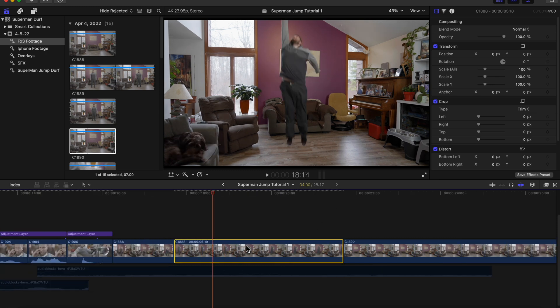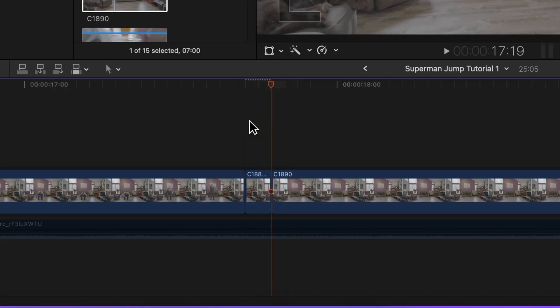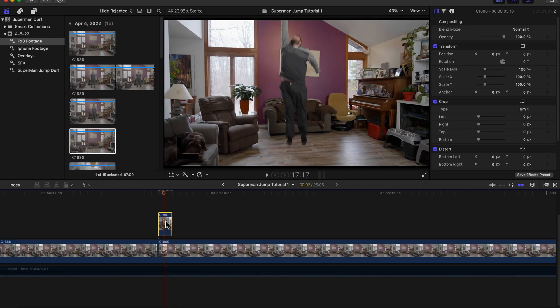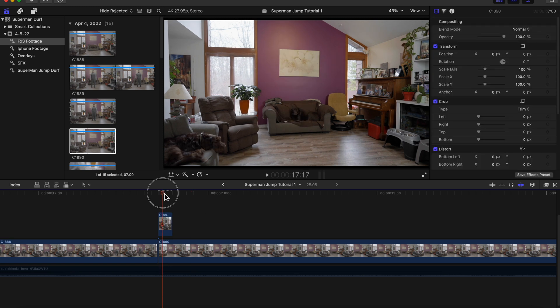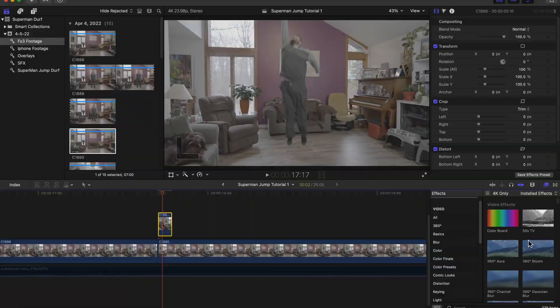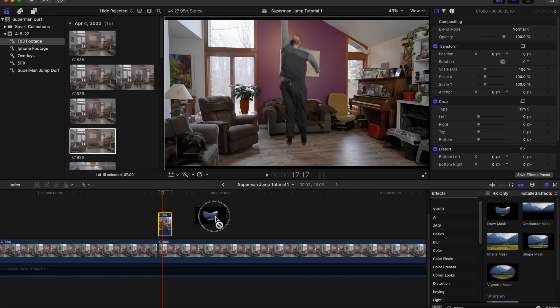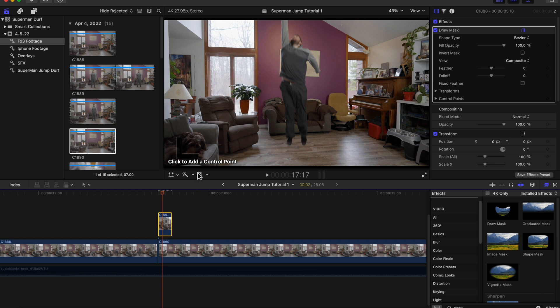We're going to trim the freeze frame down to about two frames. Then you're going to drag that clip on top of your blank background clip. You're going to click on your freeze frame clip, grab the draw mask in your effects panel, and now you're going to cut out your subject.